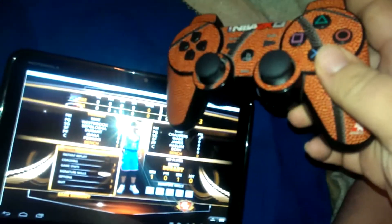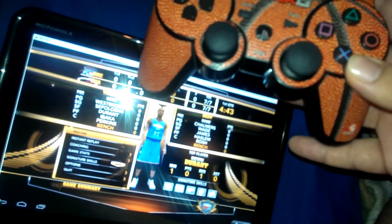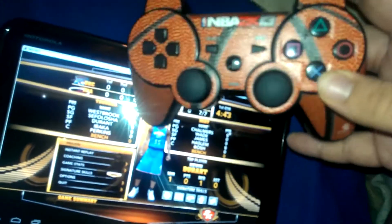So you guys get the idea — it's very playable, very usable. I would highly recommend playing this game, or playing Skyrim with this setup. Being able to sit in the bedroom with a tablet leaned up against the wall, laying in bed, playing PC games.